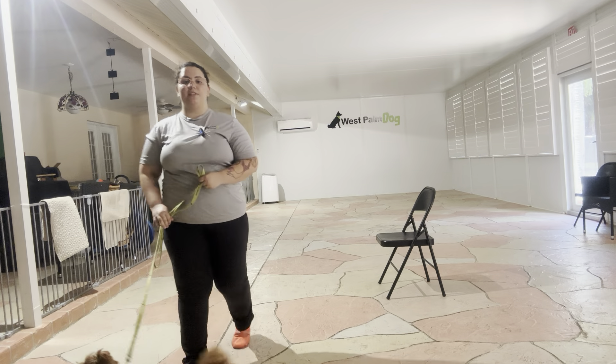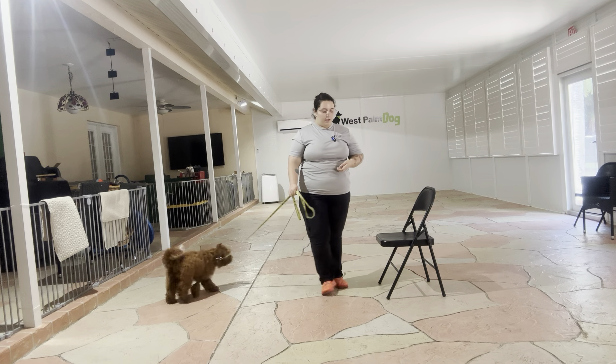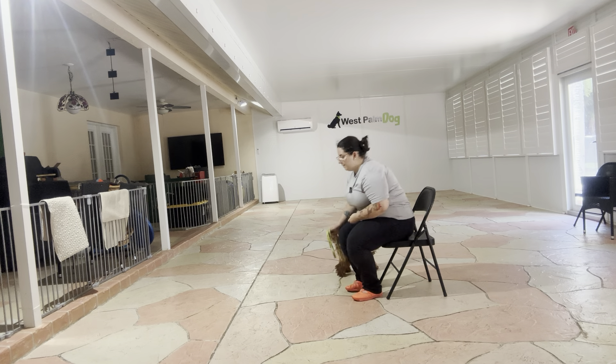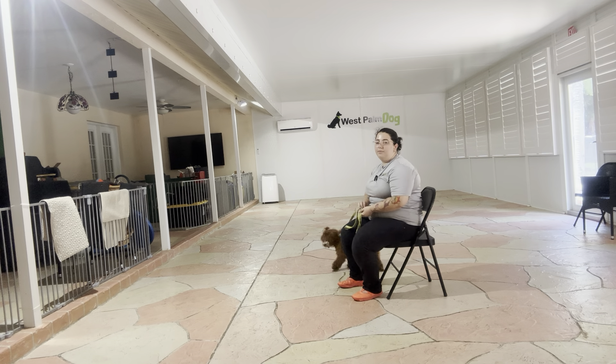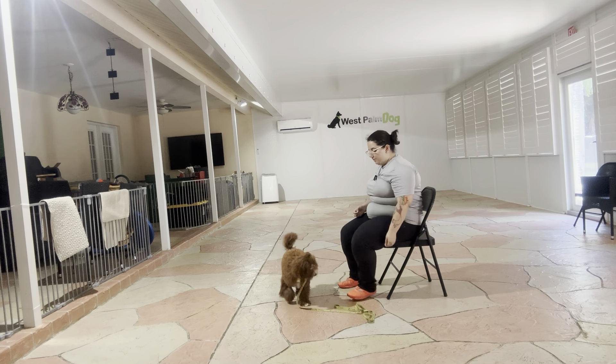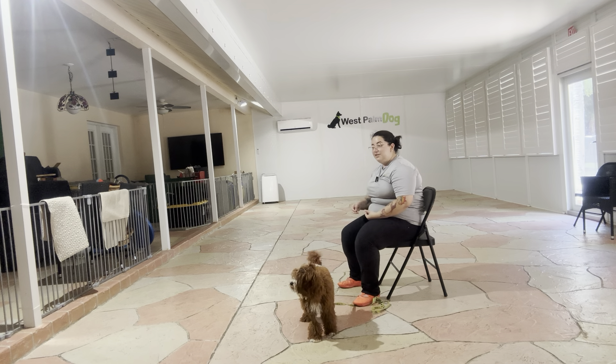Hello, my name is Caitlin with West Palm Dog, and today I'm here with Zoe and we are going to start working on her down. What we're going to be doing today is luring her into position, but we're also going to start using that verbal cue, because the goal is that I would want to give Zoe the verbal cue and she'll offer a down. I got a leash just because Zoe gets very distracted very easily.